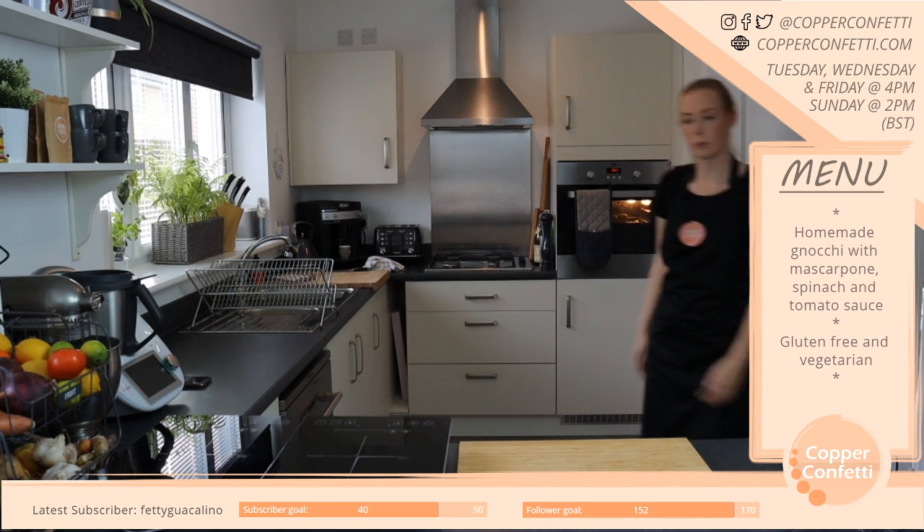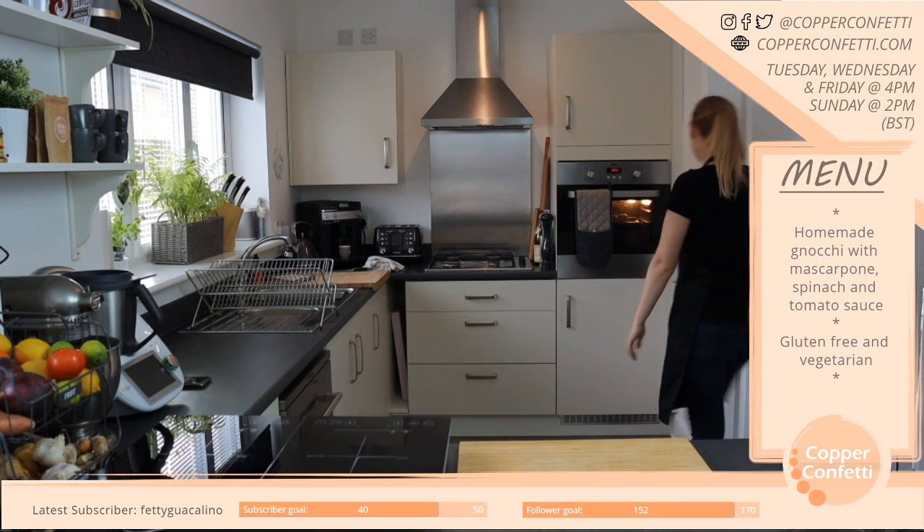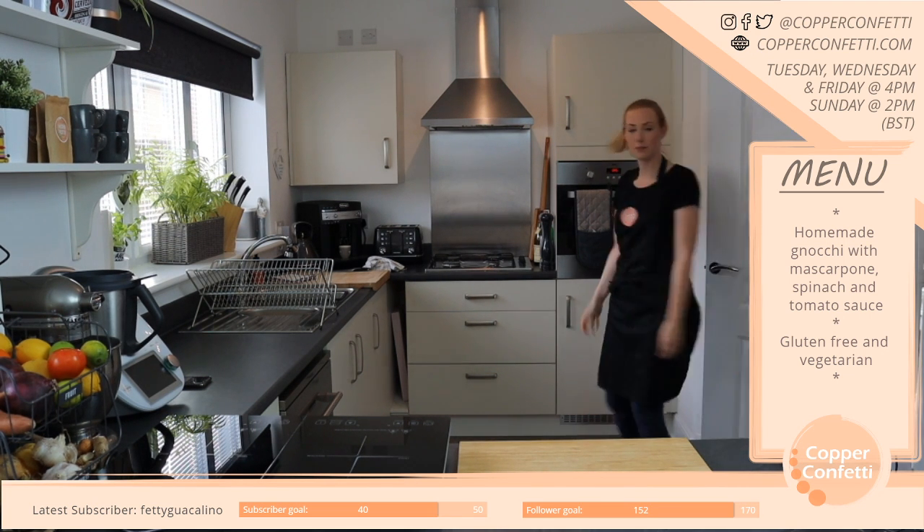I suppose I should probably actually cook something. The potatoes have been in for 15 minutes — that's good.